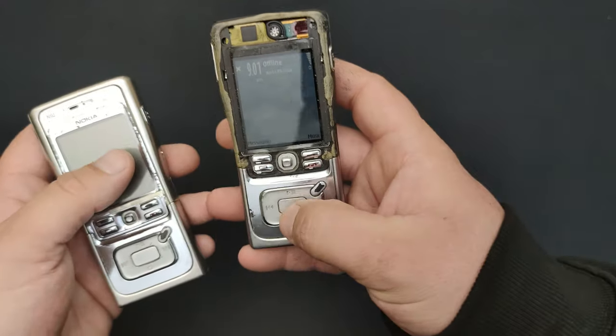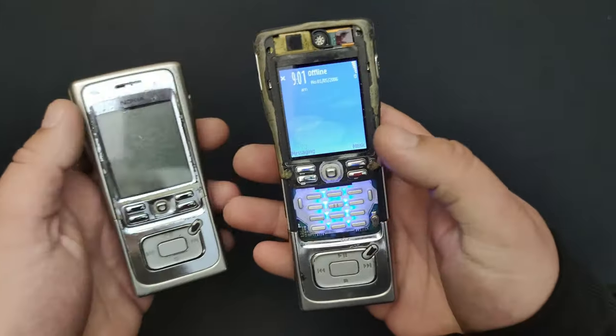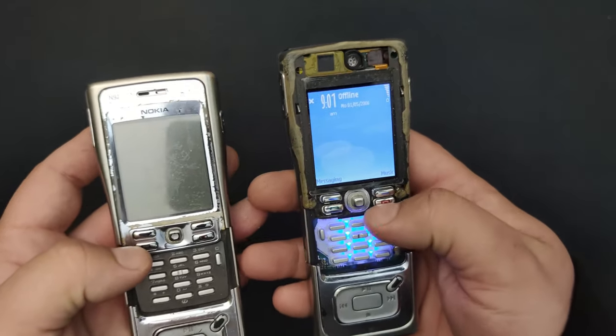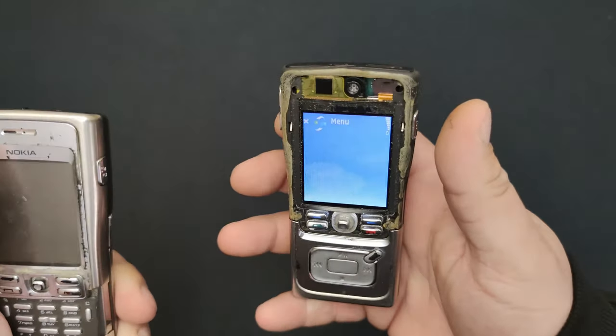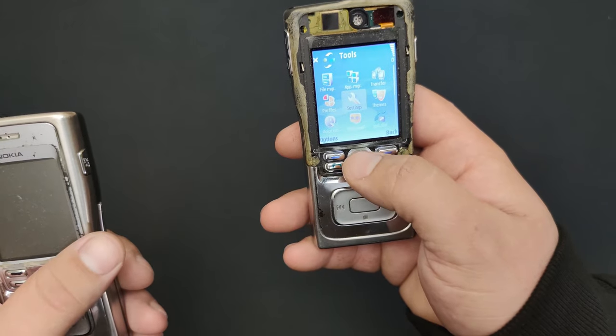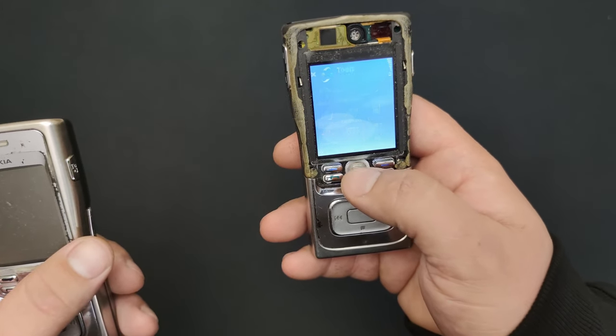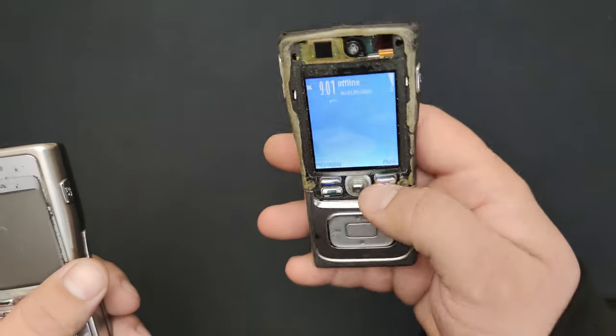But I have this other one that's also working, but the body shell is incomplete — it's missing the face. Let's see if the hard drive works. It works! So let's disassemble this one.